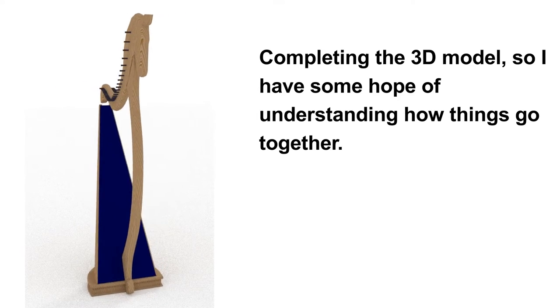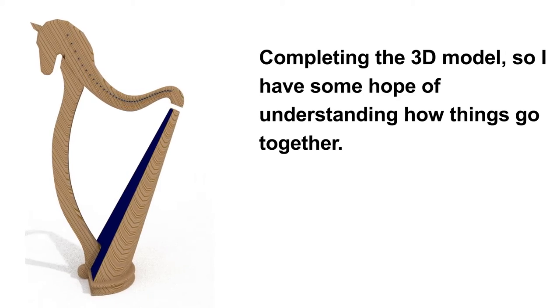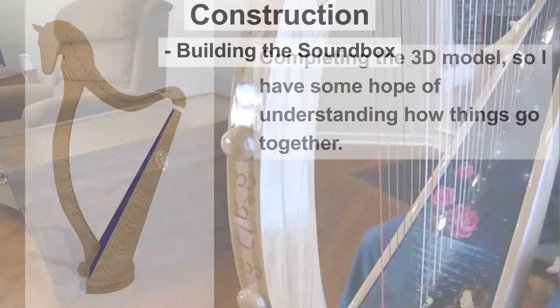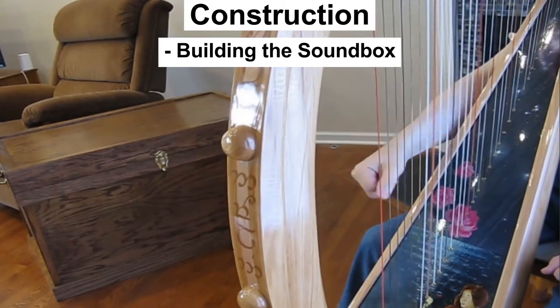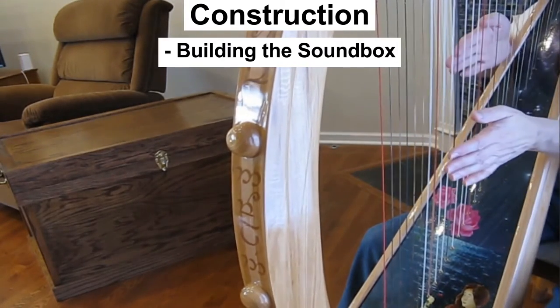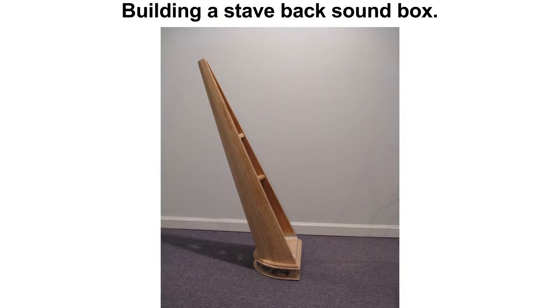It's important to get this just right, or the strings could be too long, too short, or too close, or too far apart. We will start by looking at building the soundbox.